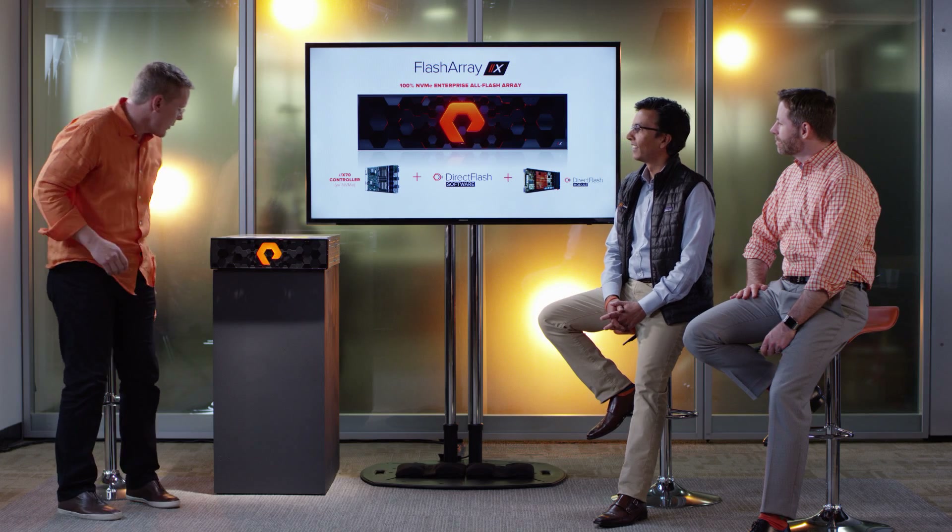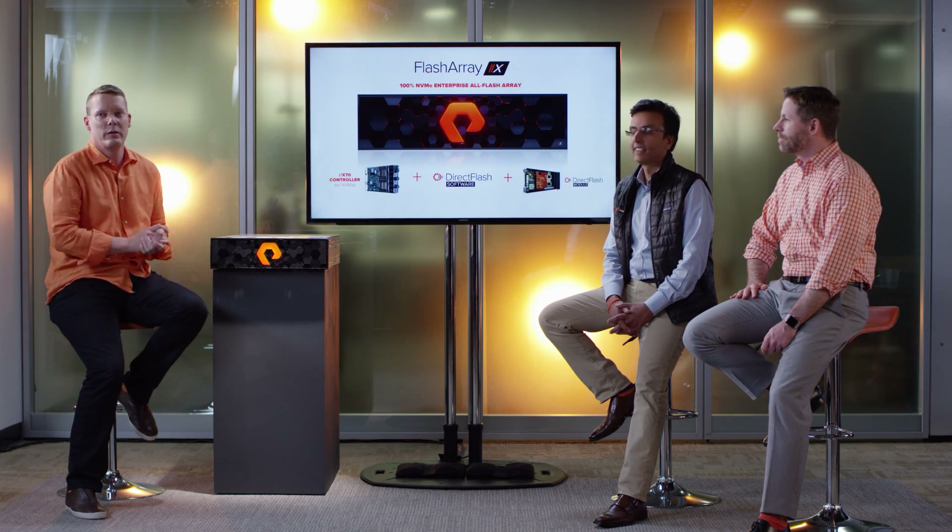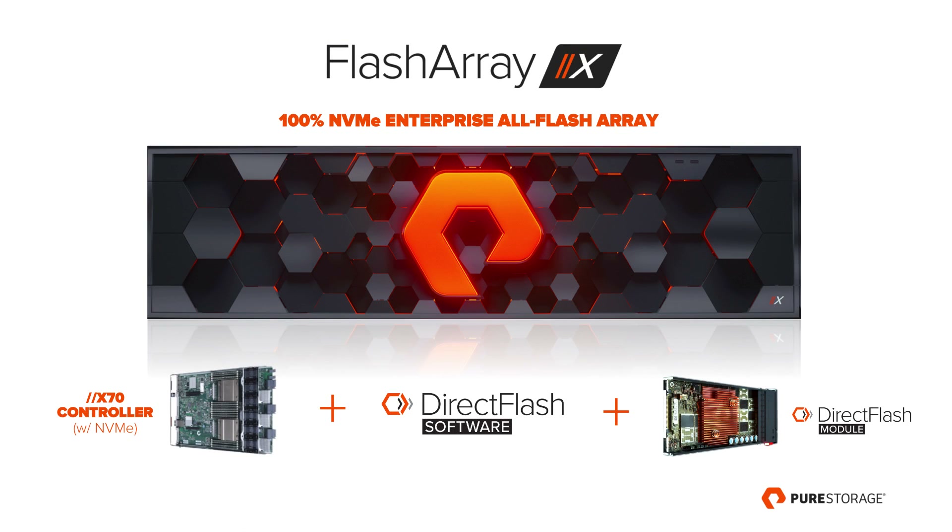FlashArray X is just a simple upgrade from FlashArray M, and so the entire install base of customers can take advantage of the power of NVMe today. Upgrade to the new X70 controller that features NVMe, install the brand new version of Purity — which now contains the direct flash software — and then add in the direct flash modules, and you can transform into a fully NVMe array.